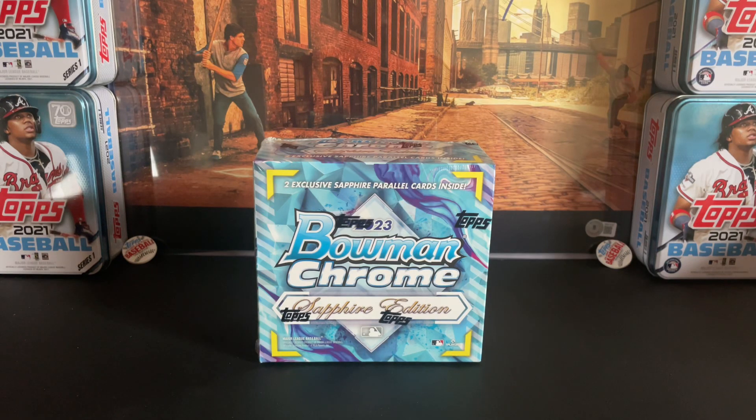Hello and welcome back, fellow baseball card enthusiasts. I'm here, so it's time to rip. Let's do some sapphire. I picked up some more of this in the Topps public sale.